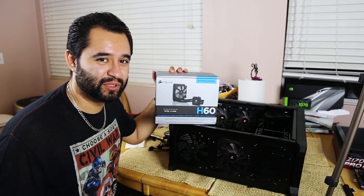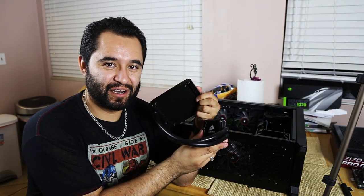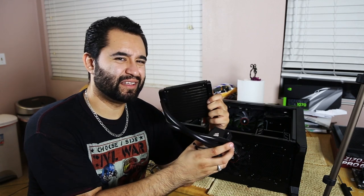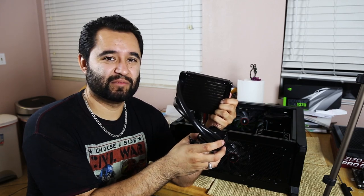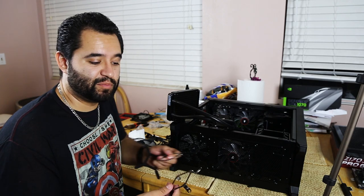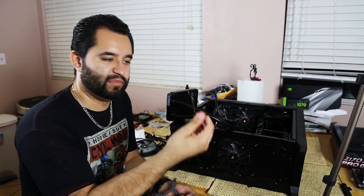Up next is the all-in-one cooler — we're installing the H60. Let's unbox it and bolt the fans to it. The Corsair H60 is an all-in-one unit with a 120mm radiator. This is the pump here — this is not the Asetek design, it's their other OEM design. The nice thing about these units is there's really no maintenance — install it, set it and forget it. They also come with multiple socket brackets so you can fit basically any setup, so let's figure out which bracket we need.